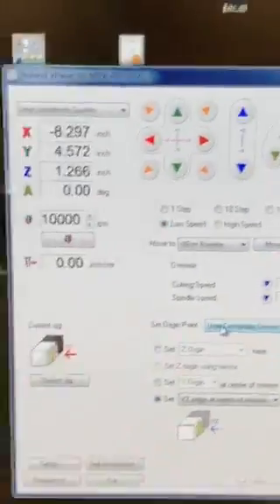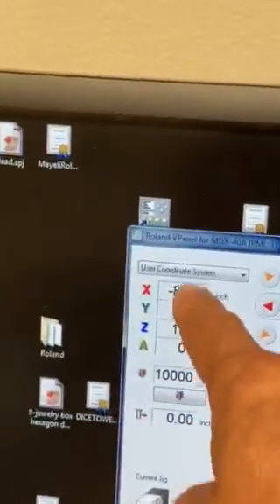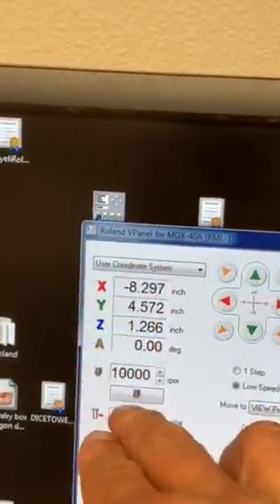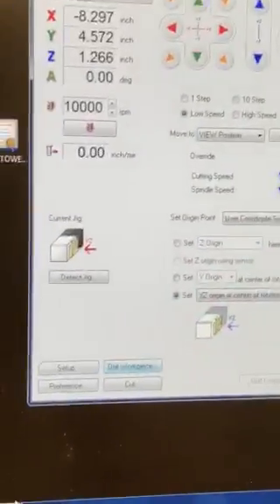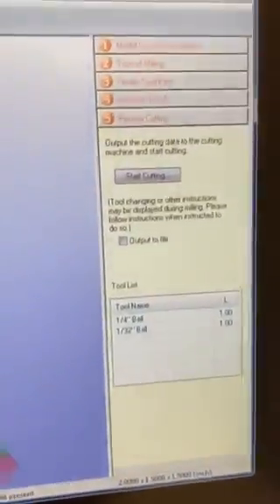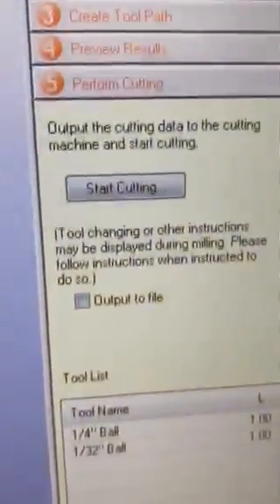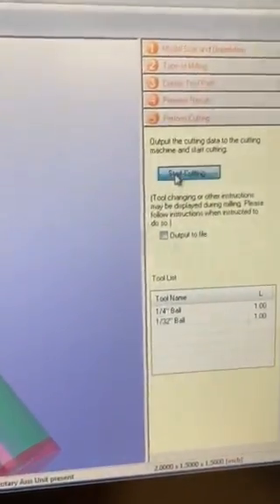We have basically completed our entire v-panel process. Notice it's no longer at the origin, but these are the new coordinates based off the origin we provided. We've done our work in v-panel. We can go back into the SRP player, and if you remember, we've moved all the way through the steps down to number five: perform cutting. So we're going to start cutting.